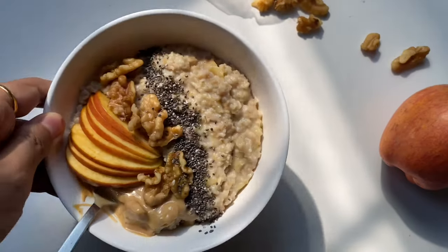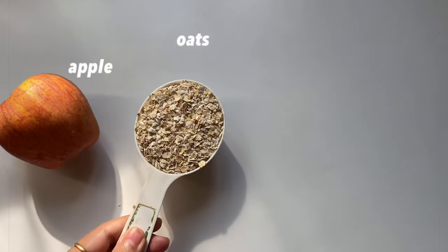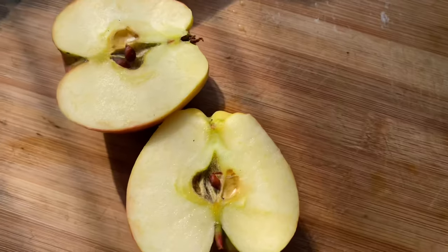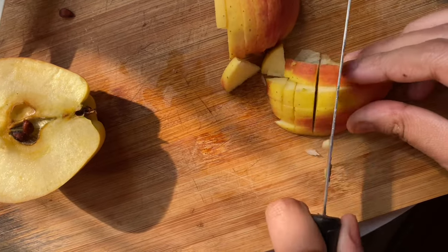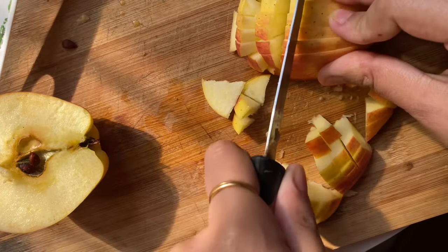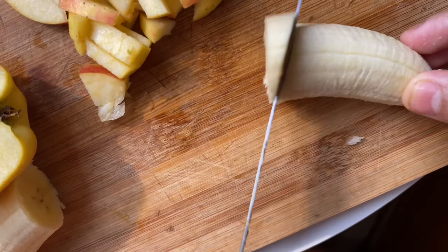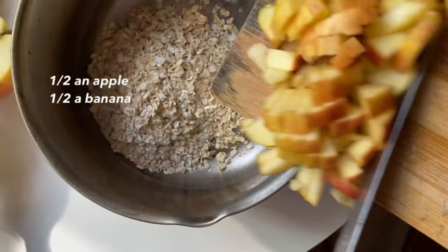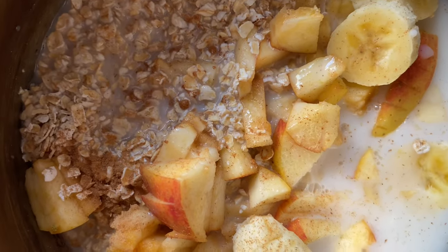The second recipe is something that I love to have during winters. All you need is an apple, oats, a banana, and some milk. First, I'm chopping up half an apple, and I'm also adding half a banana to sweeten it up a little bit. I also like to add some cinnamon in there because it just makes it so much better.